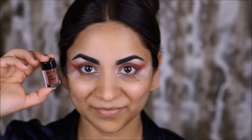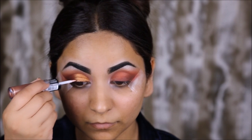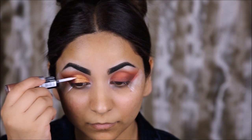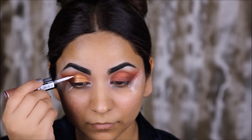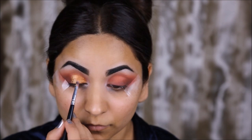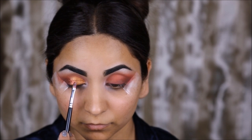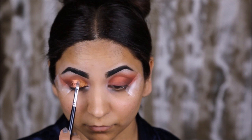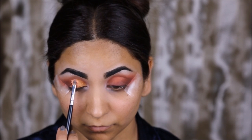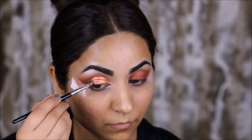Next I'm going to be using some glitter in the center part of my lid — this is the NYX Face and Body Glitter in the copper color. To apply it I'm going to use the Revlon Photo Ready Eye Art. First I'll dab some glitter glue onto the center of the lid, then use a brush to add glitter over that. As I get to the outer part of my eyes I'm going to make the glitter more sparse, giving a nice ombre effect from inner to outer corner, lighter to darker.